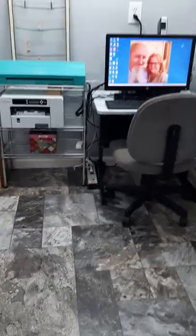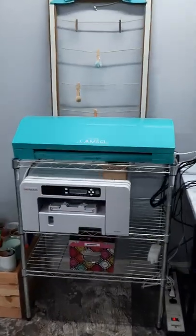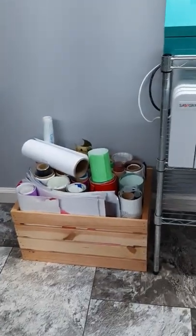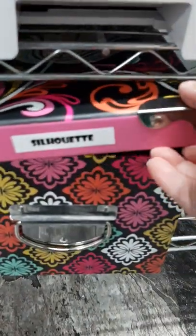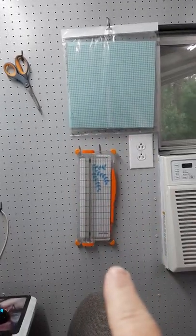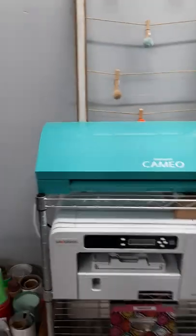This is my computer over here where I do all my project design work. Beside it I have my Silhouette and my Sawgrass printer. Then that's all my vinyl for the Silhouette — I've got a little box down here with miscellaneous stuff for the Silhouette stored down there. On the wall I've got my mat, my cutter, and an extra pair of scissors for Silhouette projects.